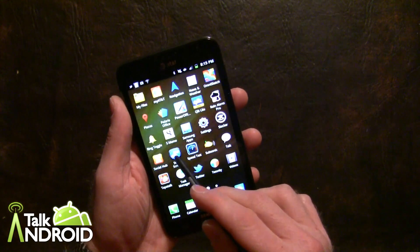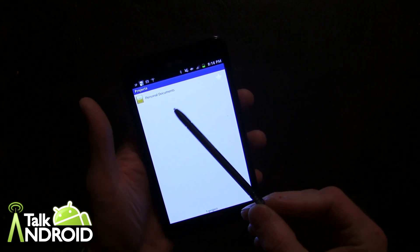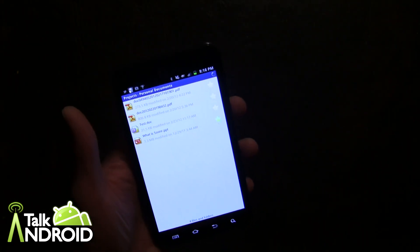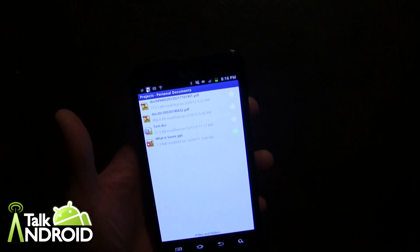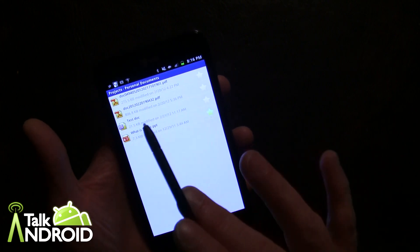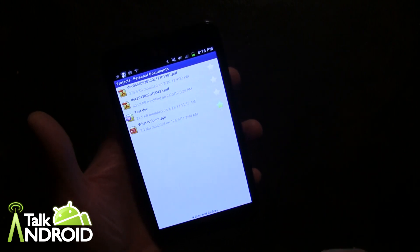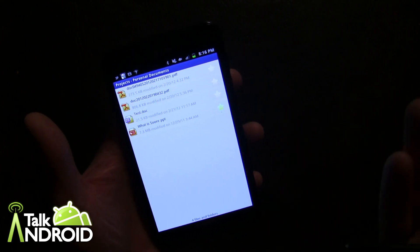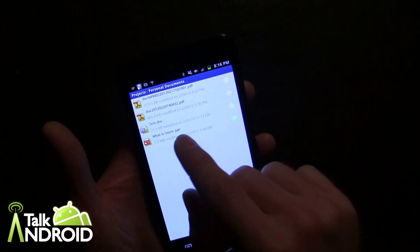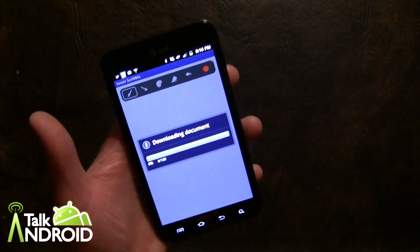Now here is Sooner Scribble. This is basically a cloud-type application that will take in your Word Docs, Excel Docs, PDFs, PowerPoint, and let you mark them up with the pen. You can load any docs into the cloud with Sooner, and if you receive an email and download an attachment, it will automatically ask you if you want to upload it. The only downside is that you have to be connected with data in order to use this, but here's a test doc right here.